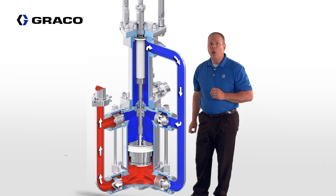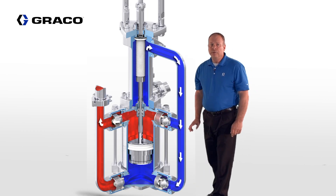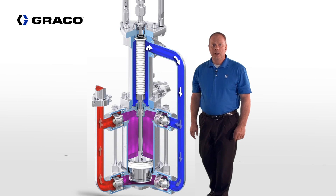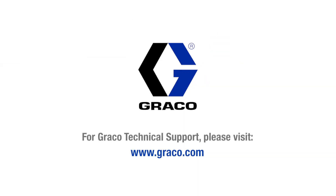Notice we no longer have fluid tubes with this design. The removal of the fluid tubes offers a smoother fluid flow path while eliminating components and seals, allowing for easier maintenance. For more information on this pump and many other pumps, you can visit www.graco.com.